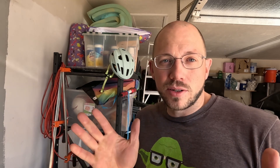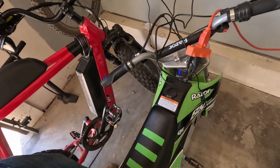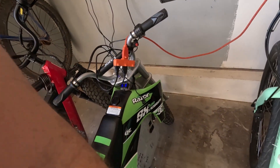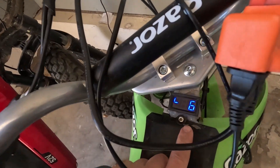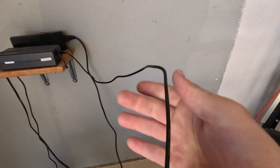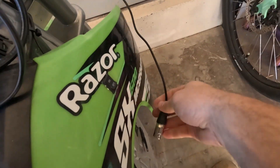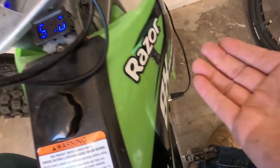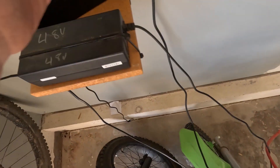Hey guys. Today we have an issue we're trying to fix. We've been riding the SX500 — it's been pretty great, working pretty well, but we do have an issue. Even though we have lower voltage and we can charge, this should be 54.6 volts at maximum voltage. If I plug in the charger, nothing happens. The charger doesn't even charge — it's saying it's green. So we've got an issue with the charging mechanism on this thing.